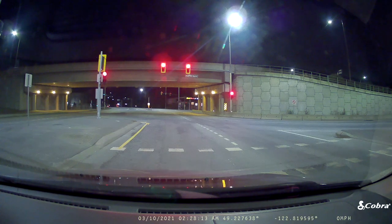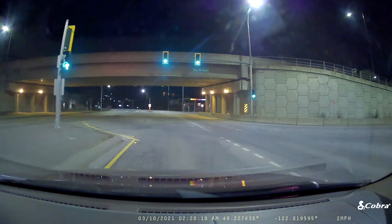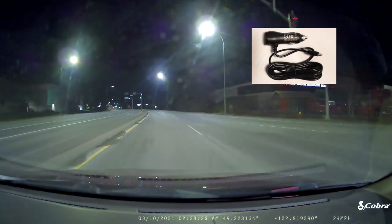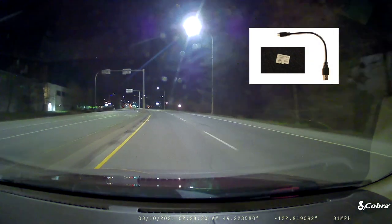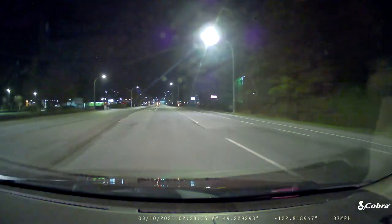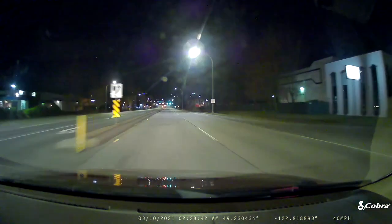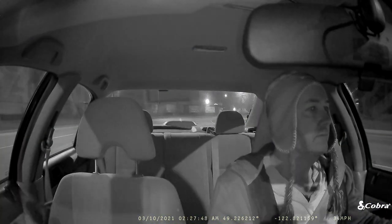Both cameras feature in-app notifications and real-time speed and traffic light camera alerts. They both plug into your car via the standard cigarette lighter adapter, and they both come with an included micro SD card — which is not always the case. This is the first time I've reviewed dash cams that included one; I've reviewed others where I had to go out and buy my own, which I didn't enjoy.